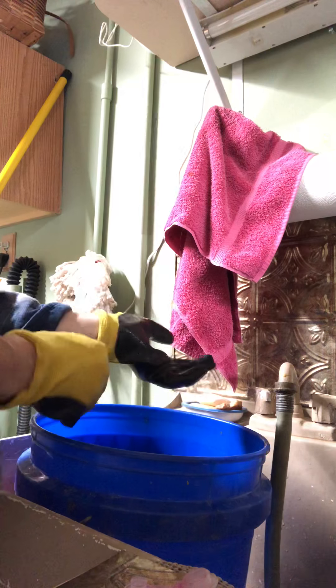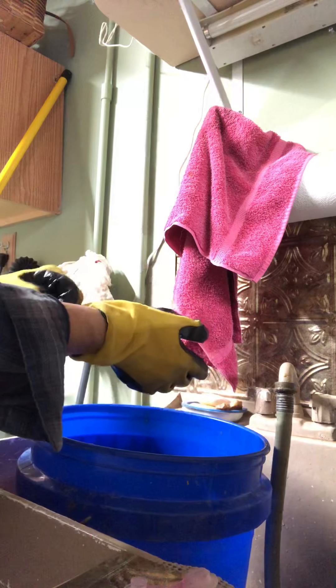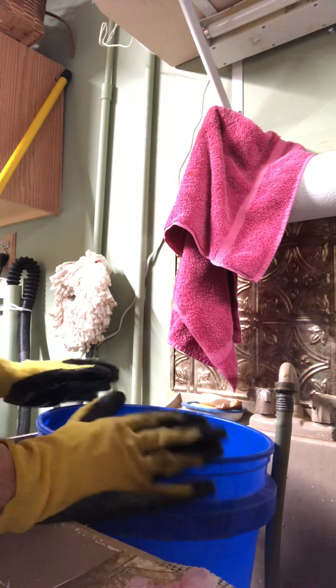As you've seen in my last video, I cut the quills off and shook most of the hair off. Now I'm going to show you how they're washed and let you follow me through the dyeing process as well.